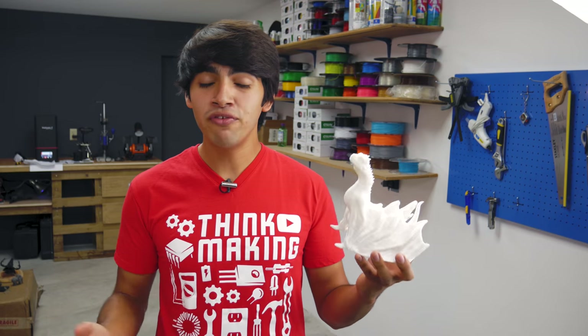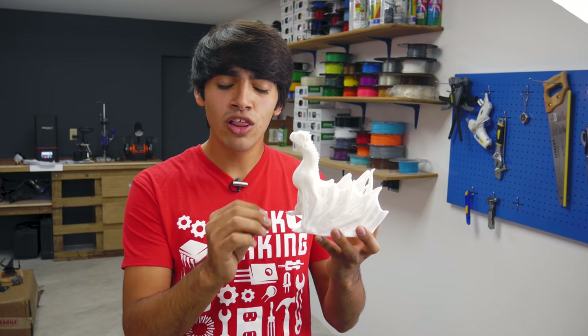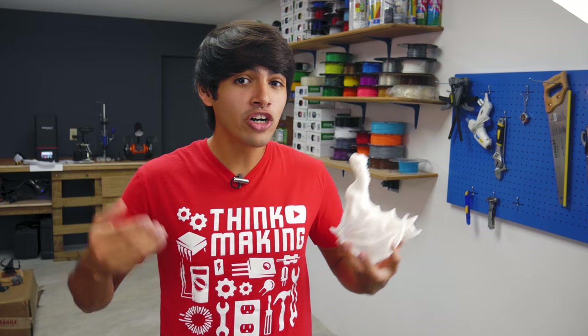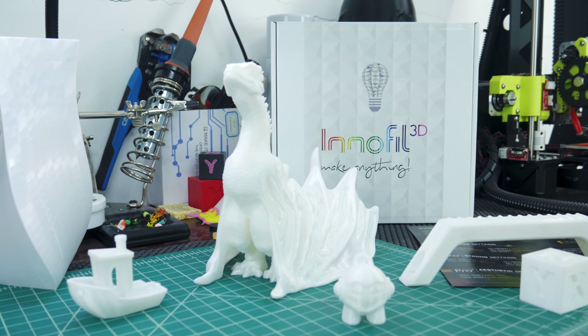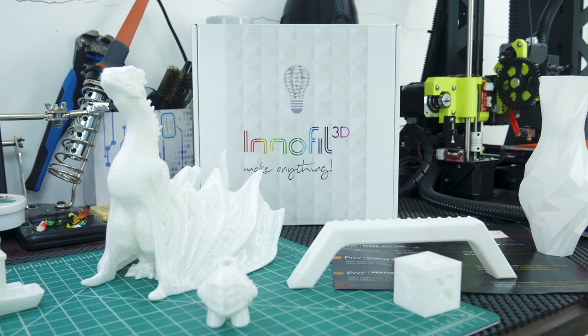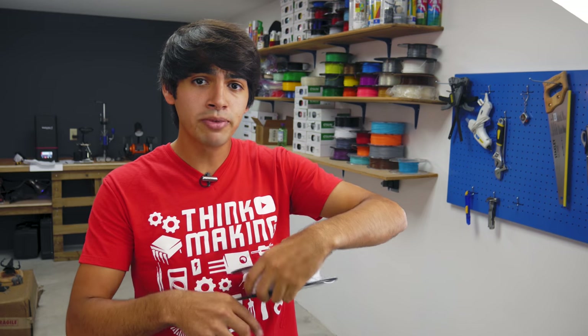In conclusion, this Pro 1 filament by Innofil is amazing. It is very shiny, it delivers a consistent color, and the surface finish is just so smooth. Regarding its strength, it held 160 pounds of me, so I would call that a tough filament. I would use this filament for two main reasons: for its look, to be used in decor or other prints that would look cool with that shiny surface; or for its strength, for prints that simply need to be stronger overall. If you want to try a roll for yourself, I'll leave an Amazon link down in the description along with all the designs I featured in this video.